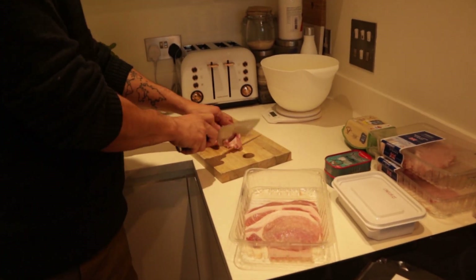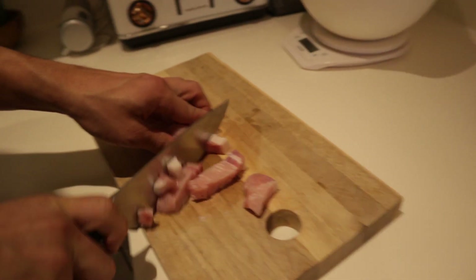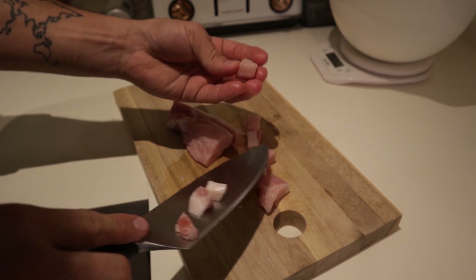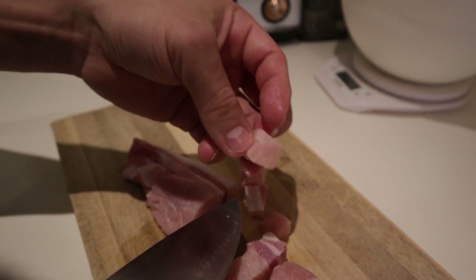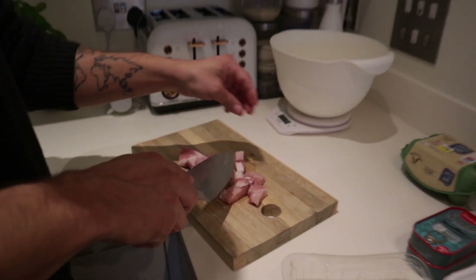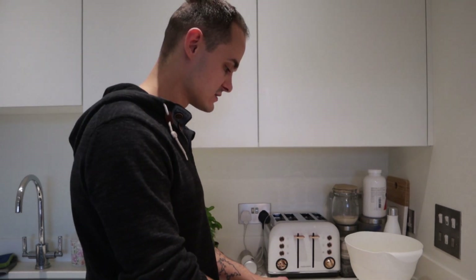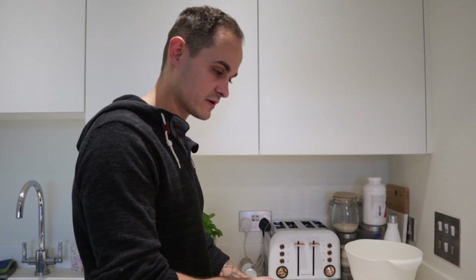Let's start with the pork steak — Matt is already cutting the meat into cubes. Going for cubes around 1 by 1 centimeter. We want them to have something to munch on, so don't cut them too finely, because we noticed our cats actually enjoy chewing on them and working their jaws, as opposed to just eating mince and basically swallowing.